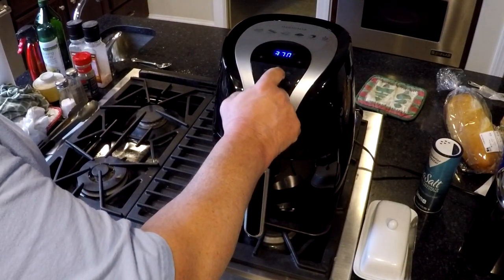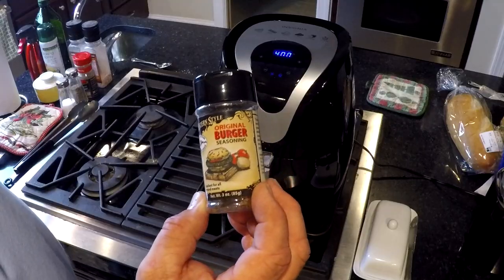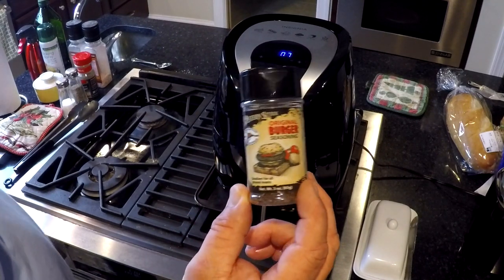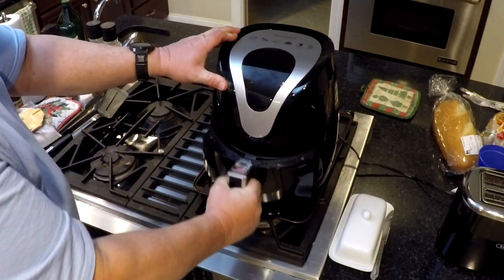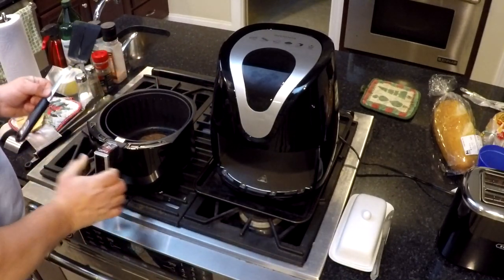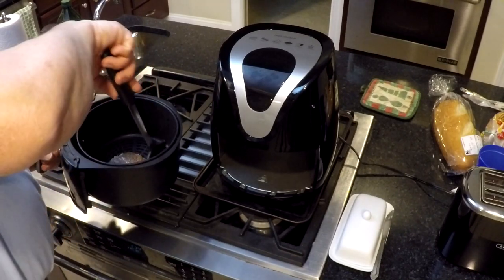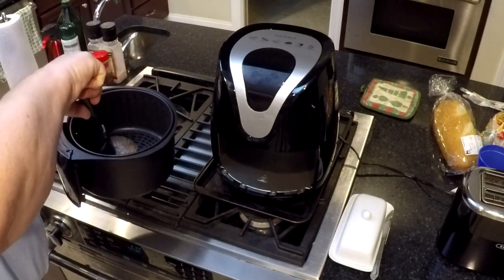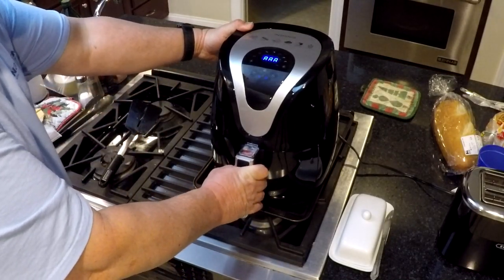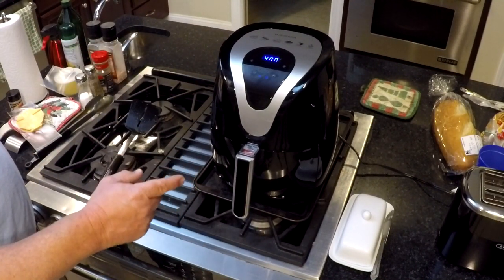We're gonna set this for 400 degrees at eight minutes. High Mountain Original Burger Seasoning. At the two-minute mark, we're gonna go ahead and pull that out and have a look. We'll give this dude a flip — flip that over. Stick it back in. We'll let that go another two minutes and then check the temperature to show you how done it got in eight minutes.